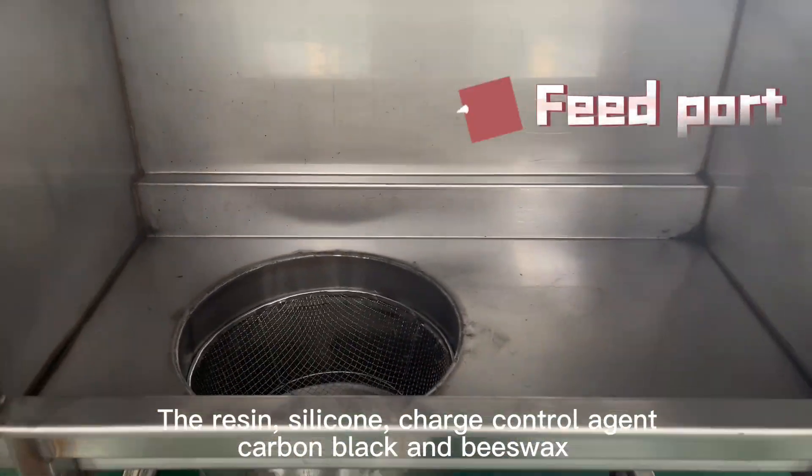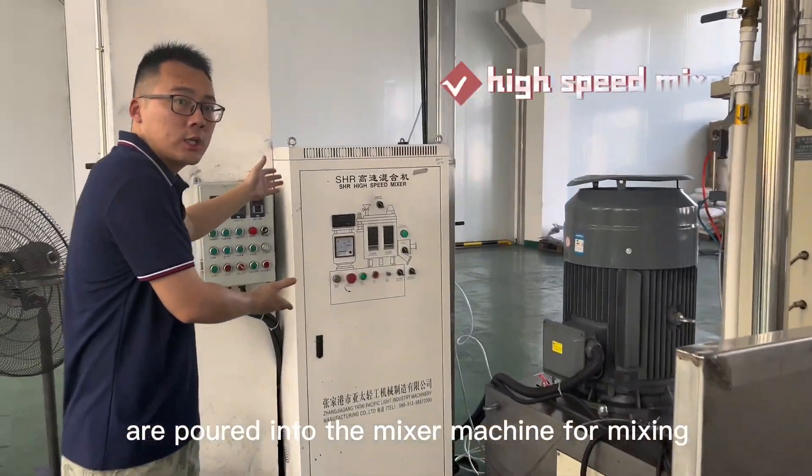The resin, silicone, charge control agent, carbon black, and beeswax are poured into the mixer machine for mixing.